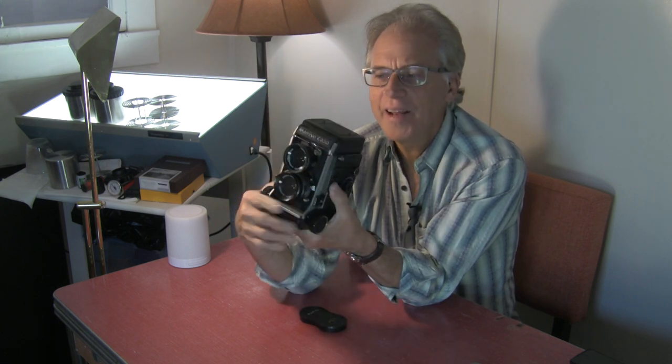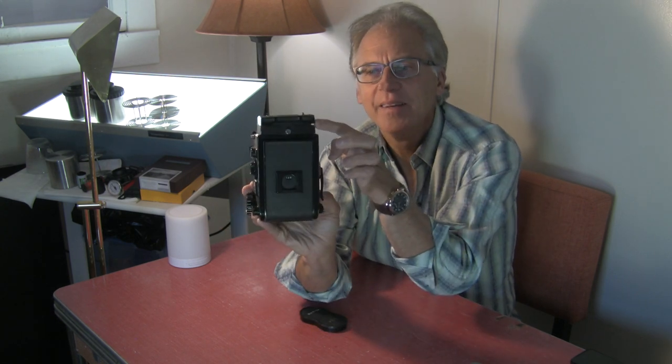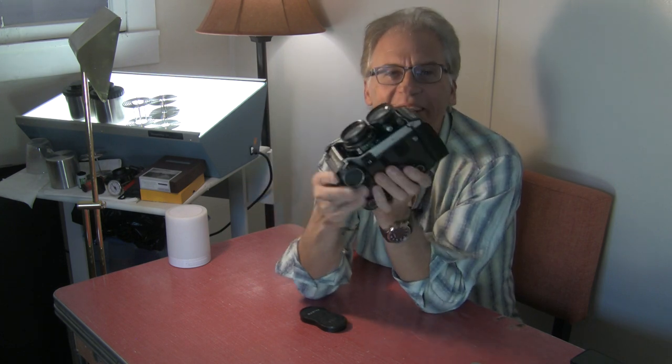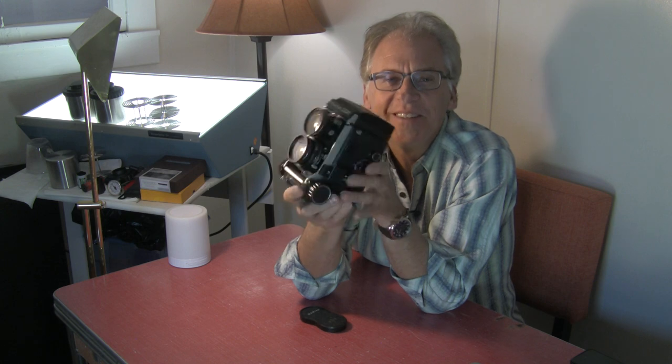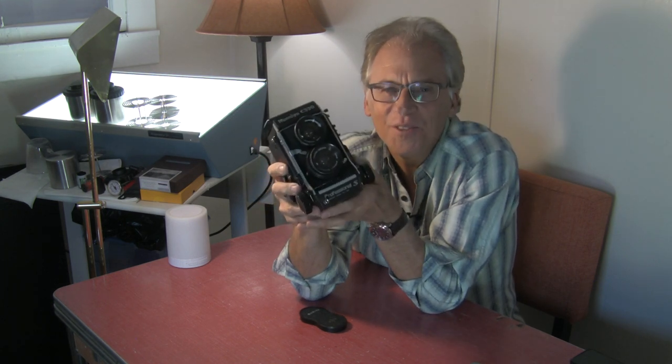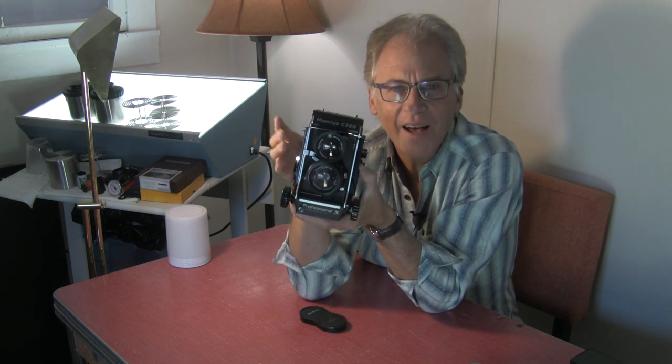It has a little issue where the back doesn't line up exactly perfect when it closes — who cares? These are cameras to be used. I did a photo walk with a friend and we took different cameras out. I took this one and I loved using it. The viewfinder is bright and the ground glass is bright.